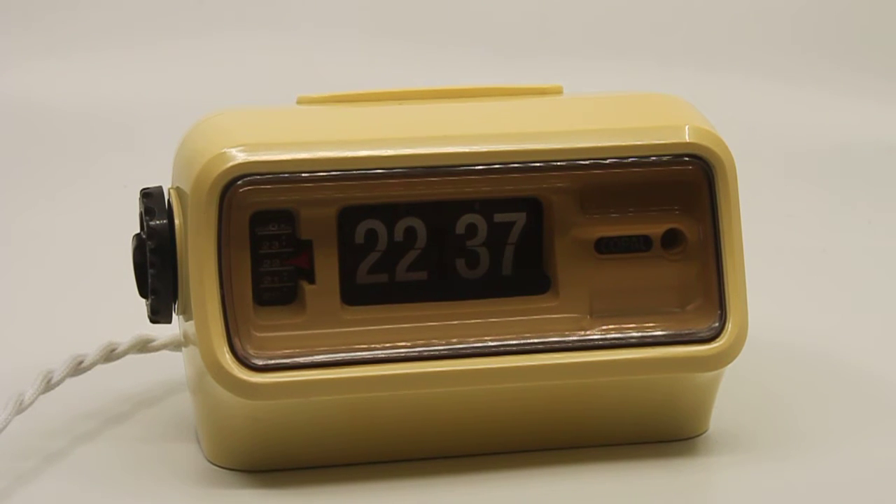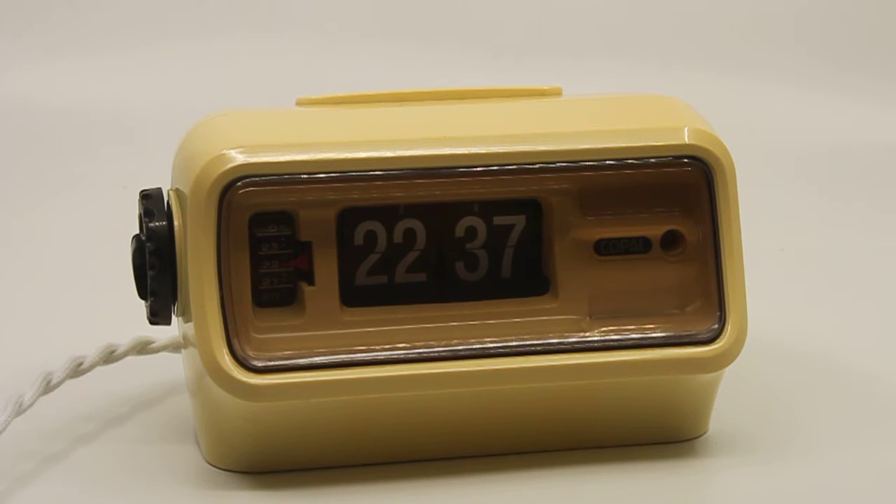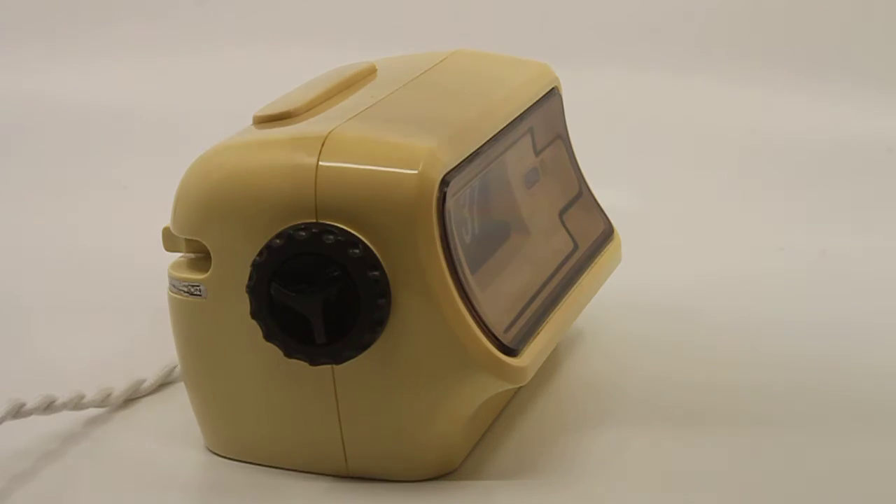This is a short descriptive video of a Copel flip alarm clock, the SP128. For some reason this clock is relatively rare. It was available in several different colors — as far as I'm aware, three: a really mellow kind of yellow, a really warm kind of orange, plus this one which is a sort of off-white, perhaps ivory. They're all three very nice.